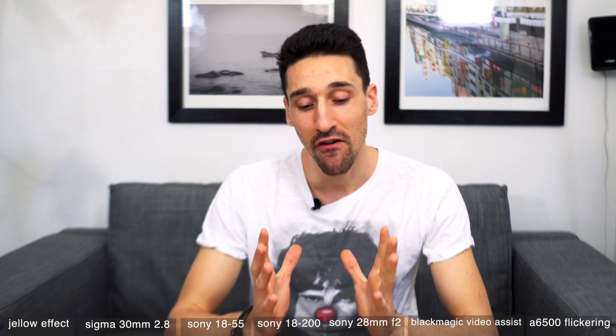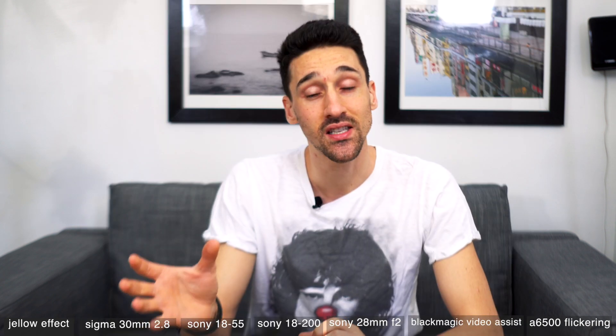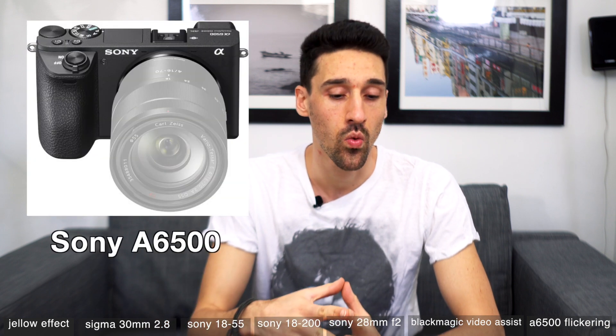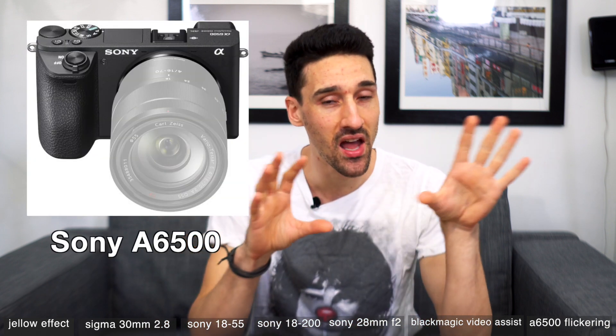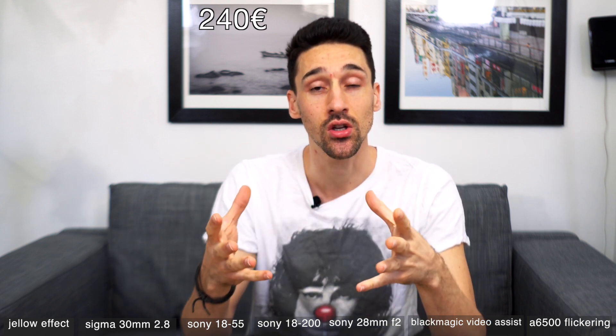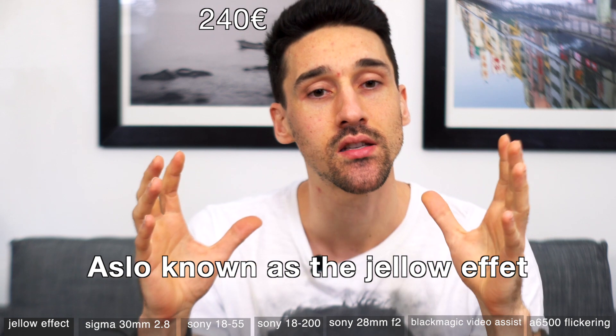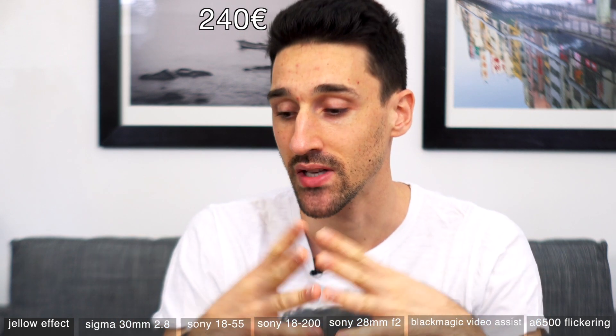Hey everyone, welcome to my channel. Today I'm going to be talking about a video that Dave Dugdale posted. He's been posting about an issue he's having with his a6500 where whenever he's panning or using the OSS image stabilization, the whole image just goes insane.